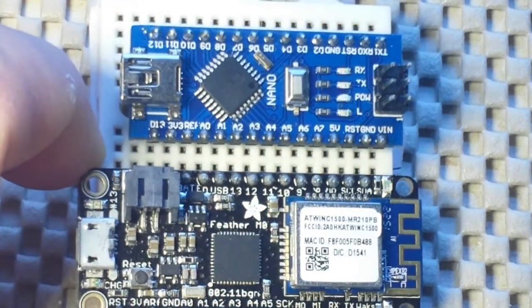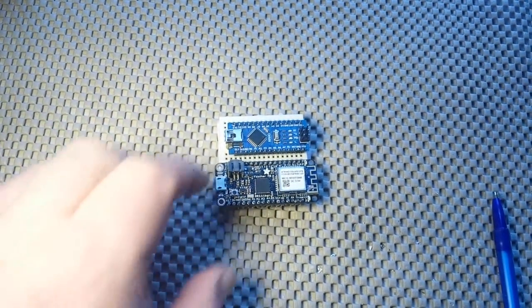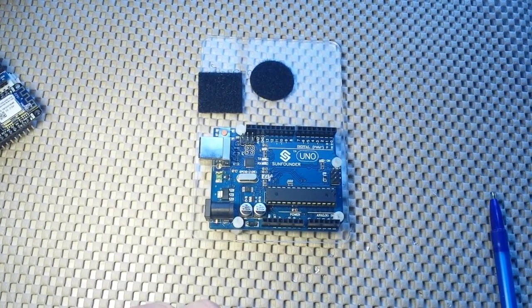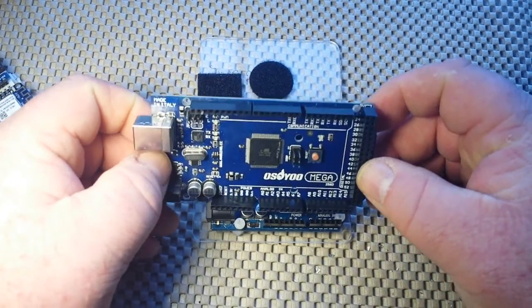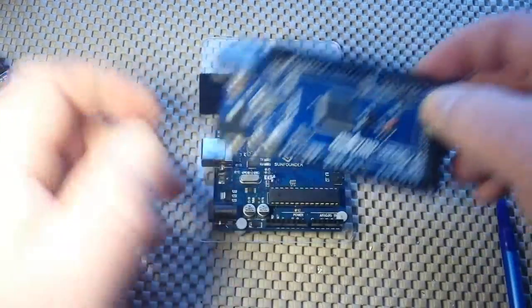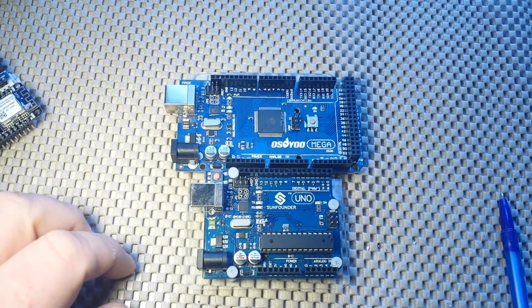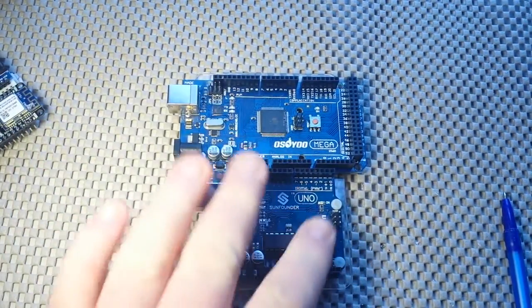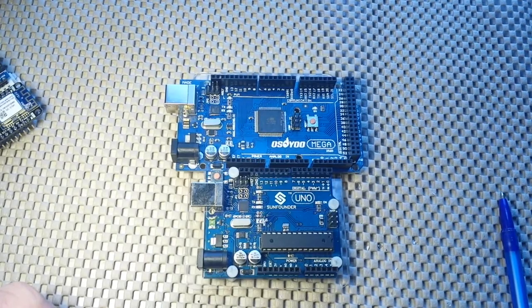One disadvantage of these really small form-factor boards is shields. While there are some 'wings' — which is what Adafruit calls the shields for their Feathers — you're going to find much more available for the Uno. The Mega is also supposedly shield-compatible with the Uno, so most shields that work for the Uno should also work for the Mega. If you don't know what shields are — they're plug-in boards that fit on top, make connections to the pins automatically, and come in varieties like WiFi, Bluetooth, SD card, and LCD shields. They eliminate a wiring step and make things really simple to learn.